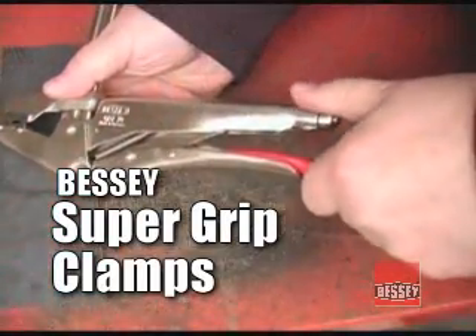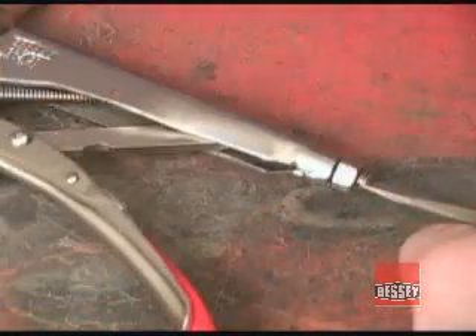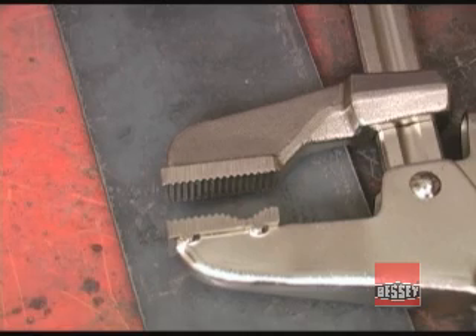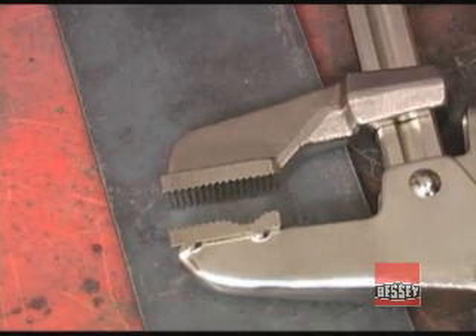All of the Super Grip clamps have this red paddle — lift up on it and it releases the clamp easily. By turning the screw at the end of the upper handle, you can adjust the angle of the jaws by up to 7 degrees, and adding that little bit of an angle to the jaw can make gripping some objects much easier.